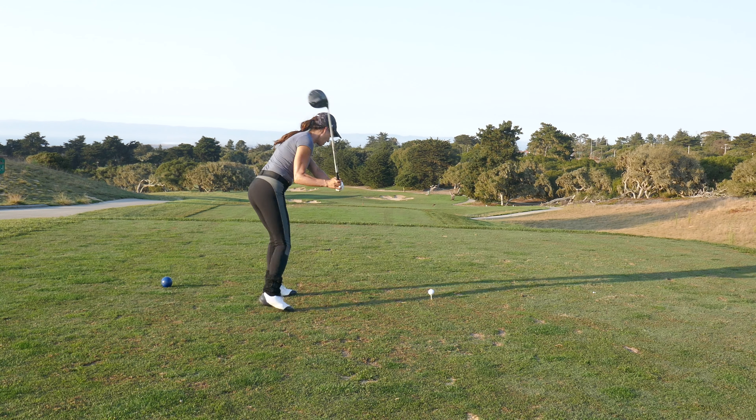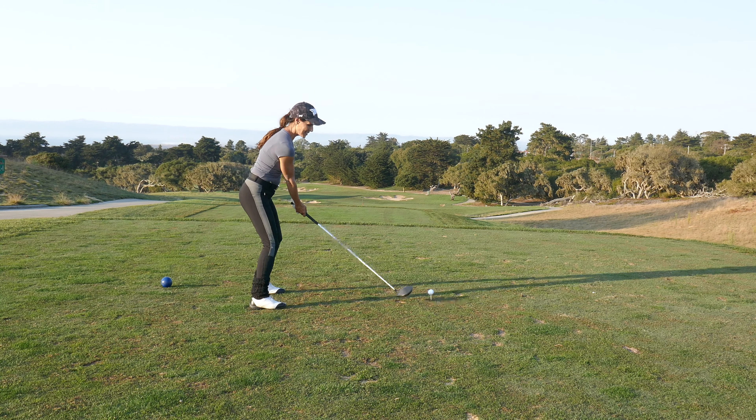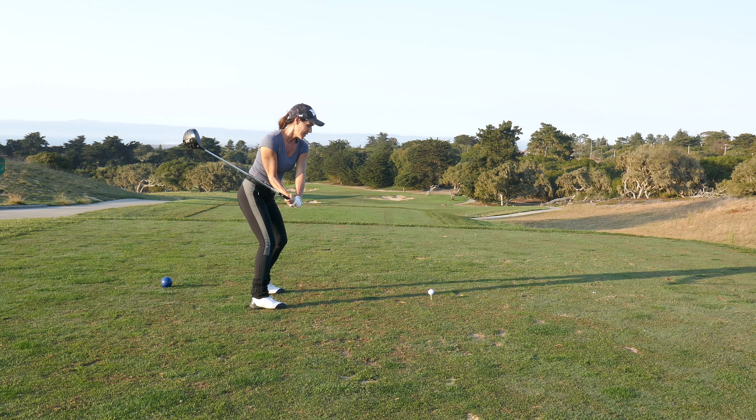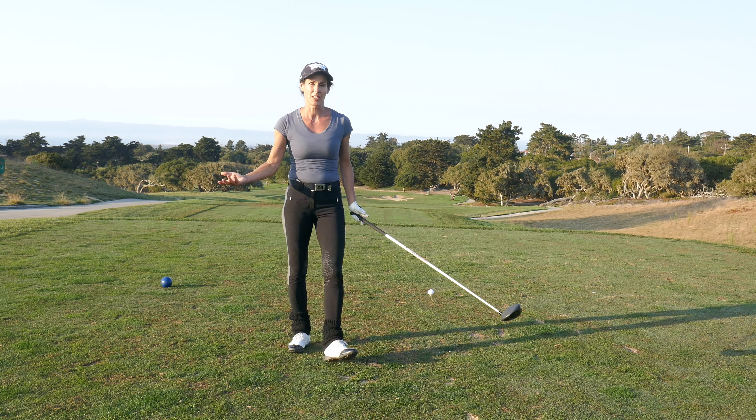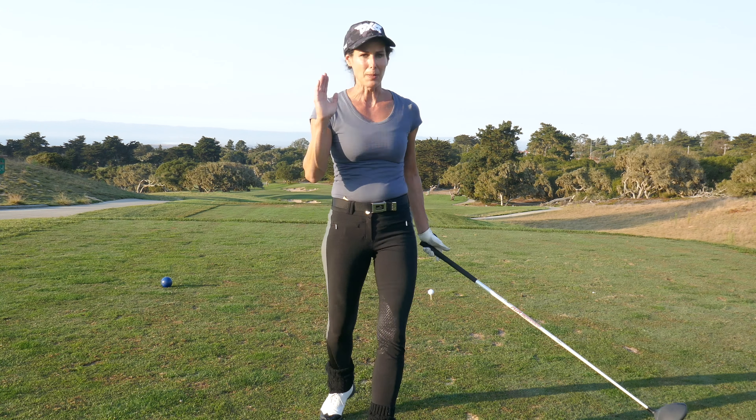When the foot gets active, the shoulder gets active. So if you keep this planted, that helps get the club into position. If you get to the top and you do this, you're out of sequence. So if you keep your foot planted, that helps keep you in sequence.